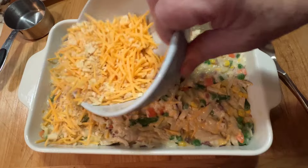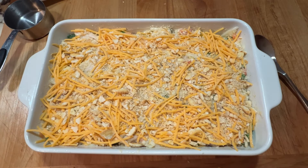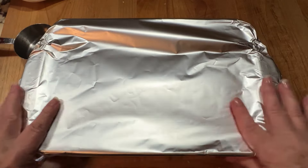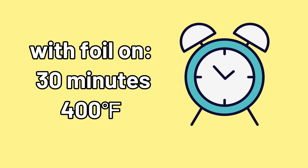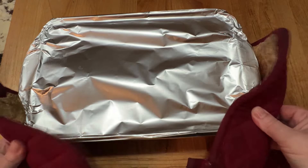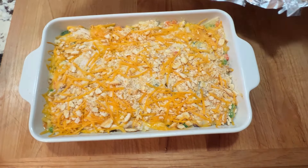Just sprinkle that evenly over the top and we're ready to go. When we bake this, it starts covered in foil and that step will take 30 minutes at 400 degrees. Once that part is done, you remove the foil and then return it to the oven for another 15 minutes.